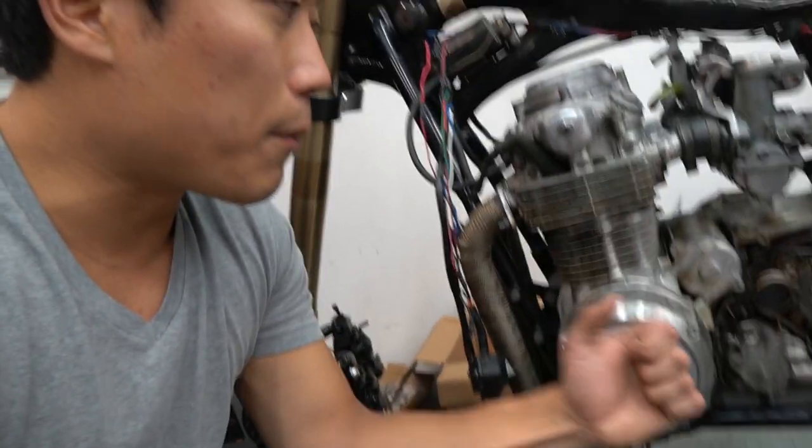In winter of 2019, I might end up taking apart the whole engine to rebuild it from scratch. But before we get to taking apart the valve cover today, let's talk about some of the updates I've done to the bike off camera.